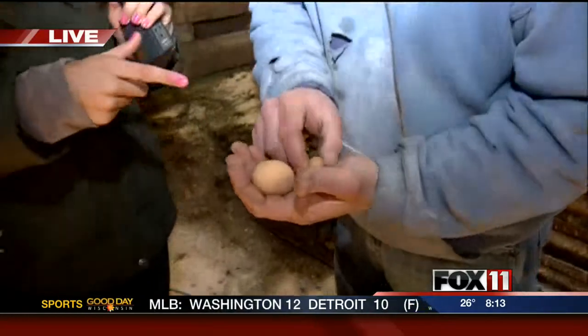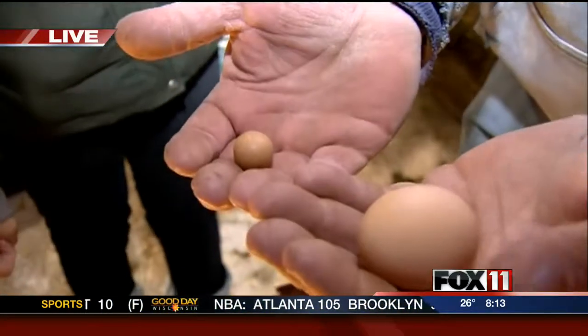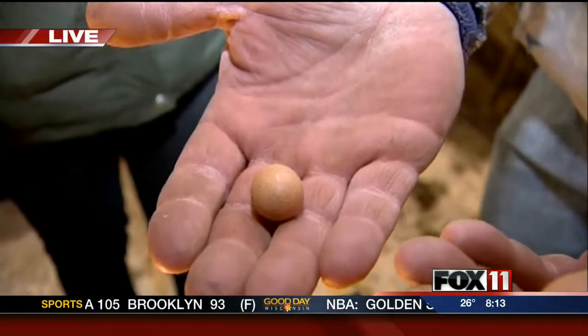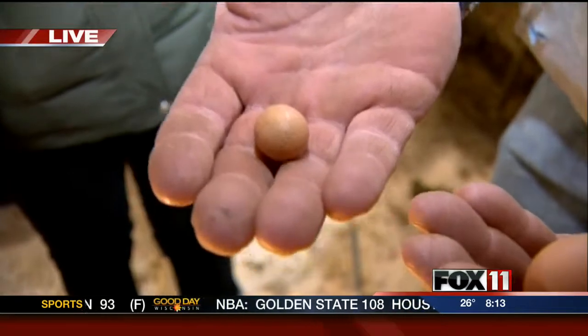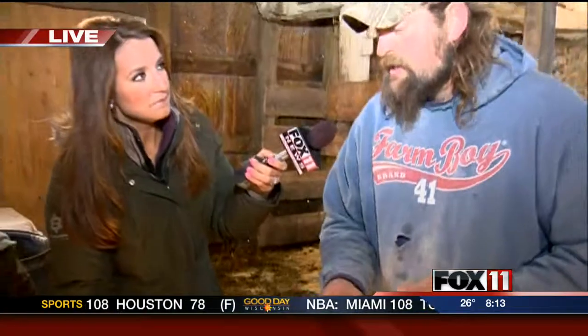So you have some eggs in your hands — explain what you wanted to show us. When the chickens start laying, at a certain point a couple months — four or five months old, depending on the breed — you'll usually get one or two of these small ones to start with, and then after that they'll get the normal-sized egg. You don't usually find these because they usually get lost in the sawdust, but that's usually how they start out.